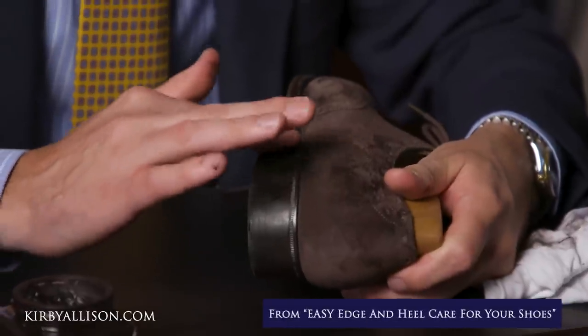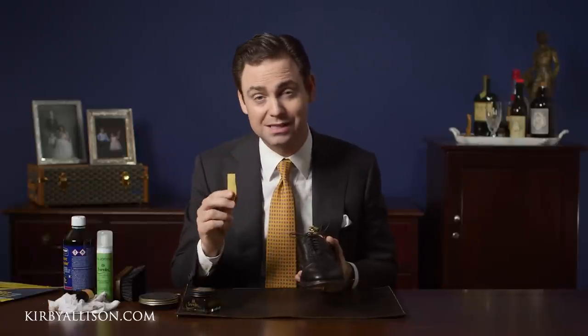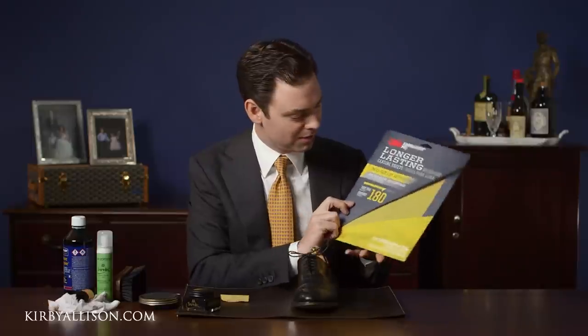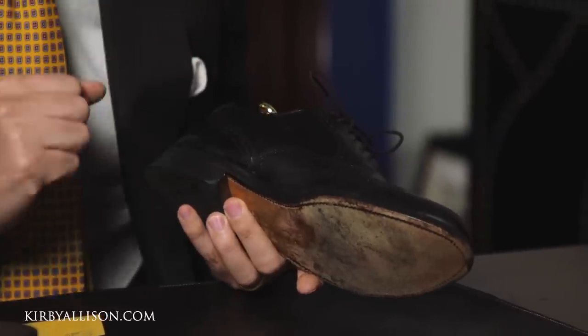For standard edge care, really all you need is a cream and a wax polish — the Pommadier cream polish for color and resaturation, and Saphir Mirror Gloss for shine. But if you want to go the extra distance, or if your edges are particularly worn, using a little sandpaper to sand those edges smooth can go a long way. A low grit sandpaper — here I have 180 grit from the local hardware store — will pull off anything caking up the edges, and smooth out any nicks, scratches, or unevenness. The smoother the surface, the better the shine you can achieve.